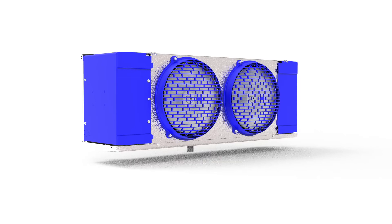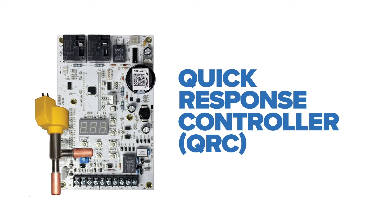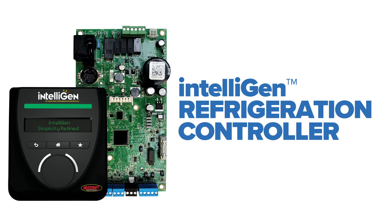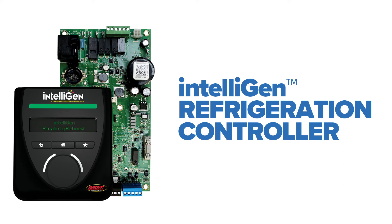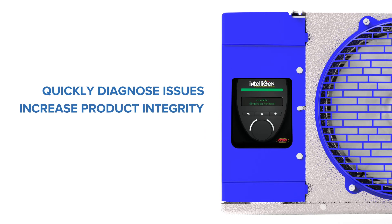In addition to outstanding standard features, a variety of optional factory-mounted components are available, including the quick response controller, Beacon 2 controller, or HeatCraft's industry-leading IntelliGen refrigeration controller, which uses smart technology to quickly diagnose issues, increase product integrity, and reduce energy costs.